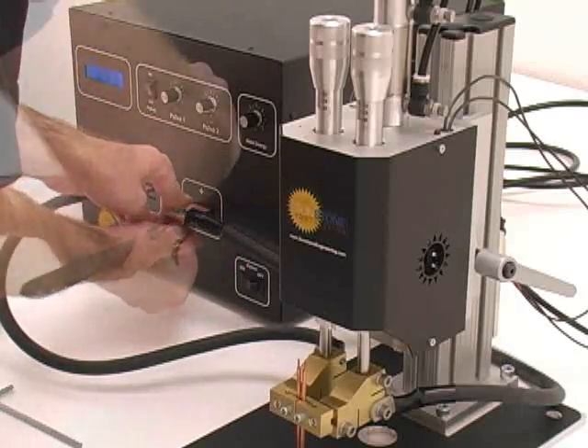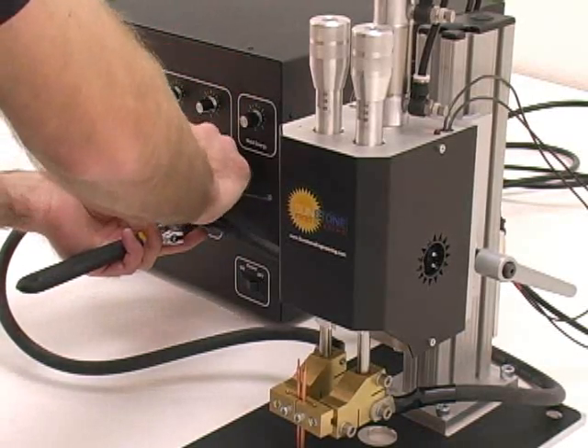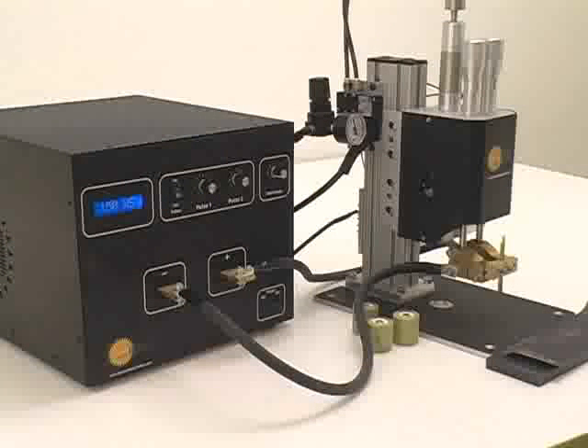Attach your weld head or hand attachment to the copper terminals using a 1/4 or 5/16 inch bolt. The dual-pulse feature can help improve weld quality by eliminating splash, removing oils and oxides, and improving the welding of plated materials.